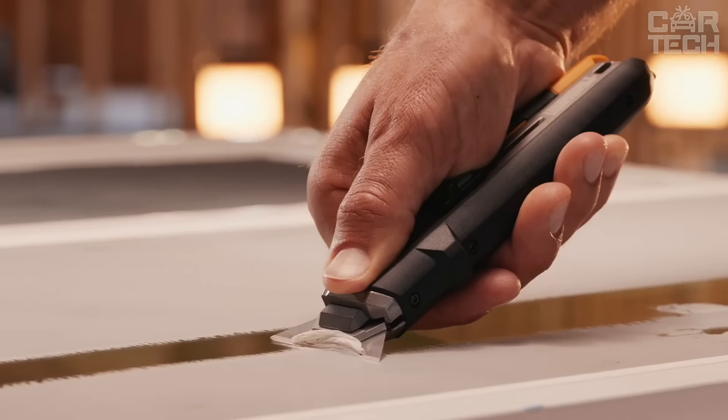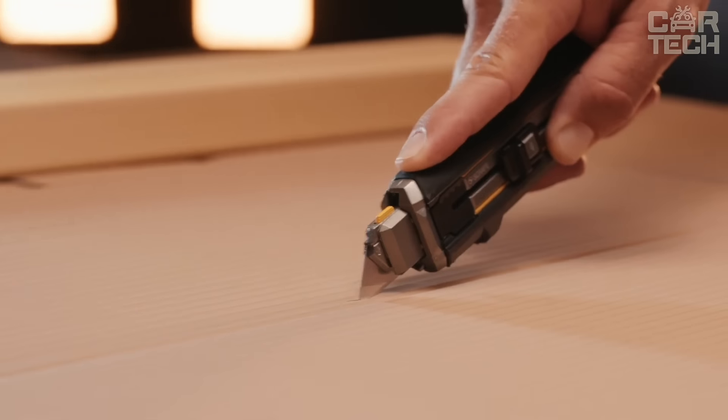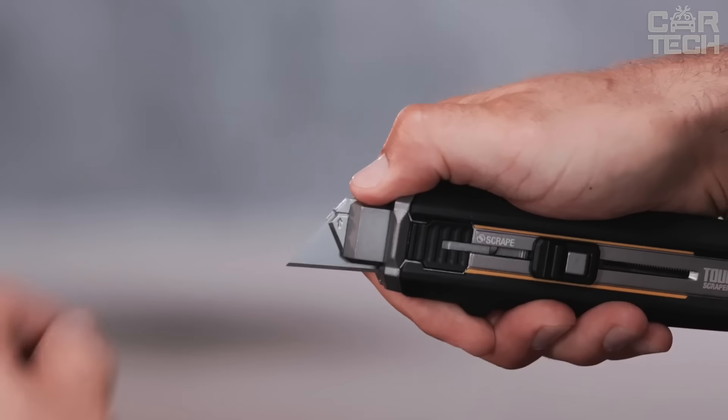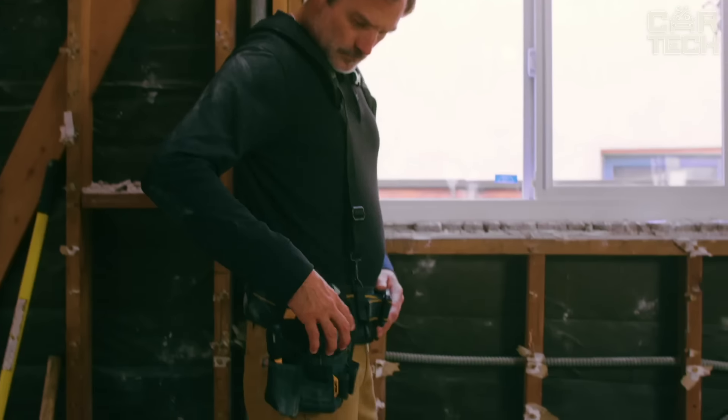Great for working with windows, mirrors, and tiles. In knife mode, you can cut carpets, cardboard, plastic, rope. The blades in it are universal — the set comes with as many as five pieces and they fit almost all other knives.